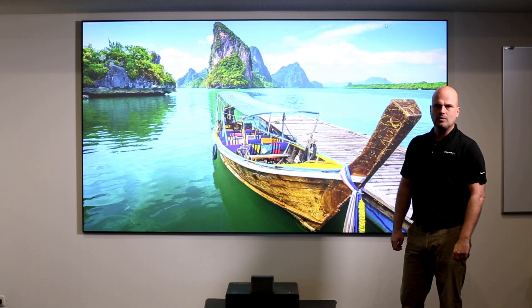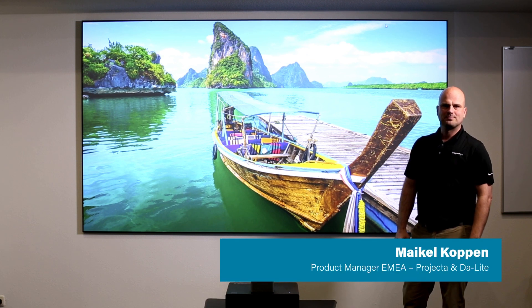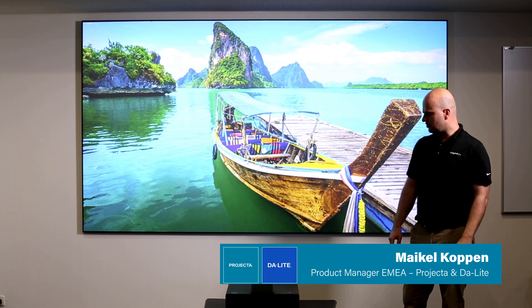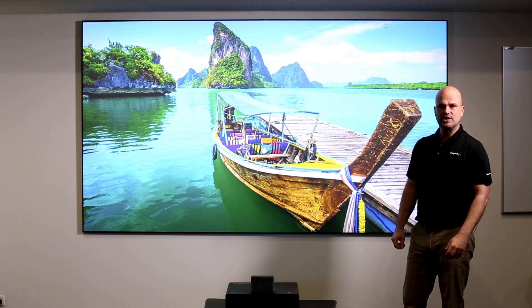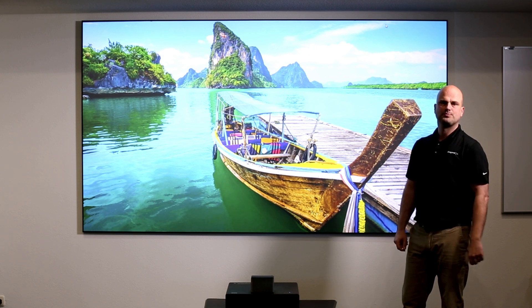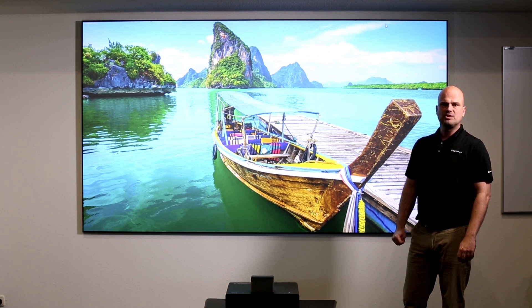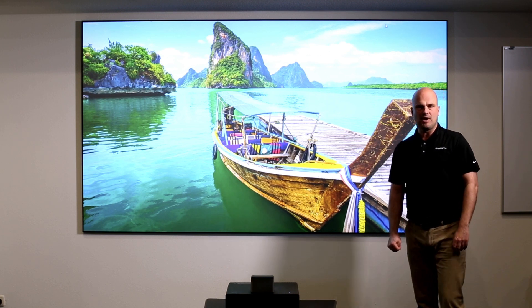Do you actually need a projection screen when you use a laser TV? Laser TVs are hot at this moment in time in home cinema setups. They are ultra-short-throw projectors and they project the light from the bottom up. What is great about them is that they are super flexible and they give you a much bigger image than any TV you can buy.